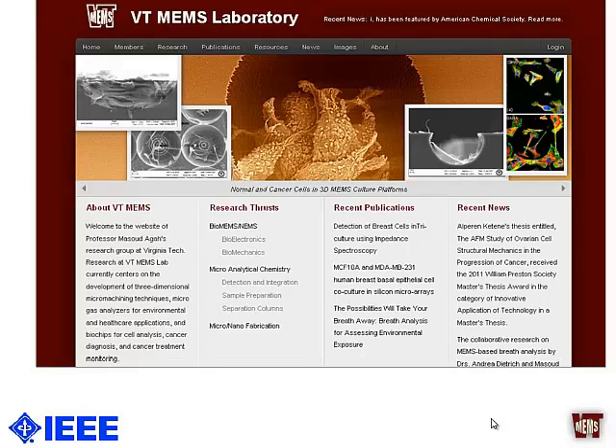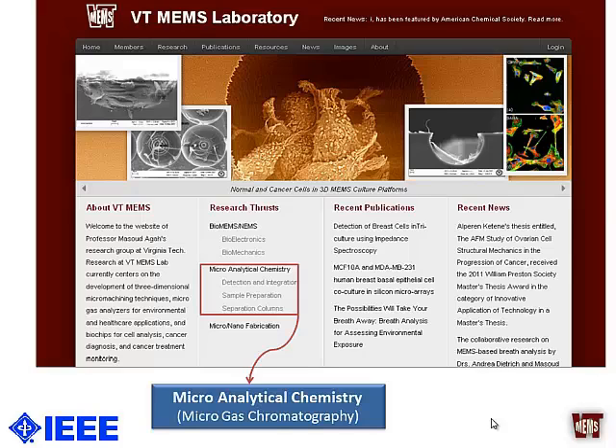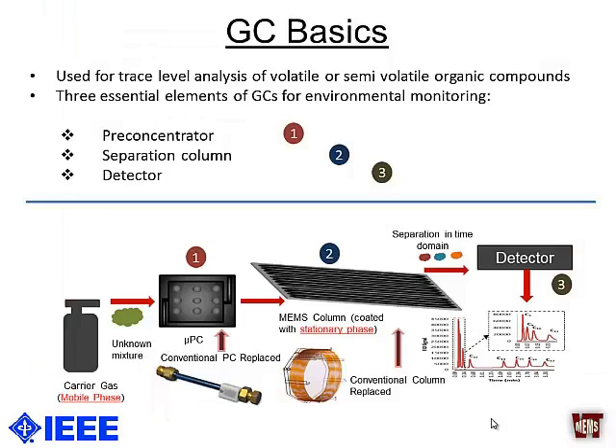At VT MEMS lab we use microfabrication and nanotechnology for biosensing and chemical sensing applications, and for chemical sensing applications we mostly work on micro gas chromatography. Dr. Fan has already given a comprehensive introduction of gas chromatography, but for those of you who have just joined, I want to briefly tell you that the GC system is basically used for the detection of volatile or semi-volatile organic compounds.